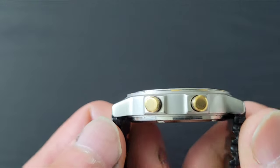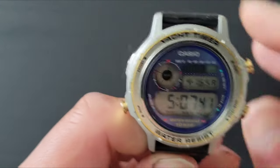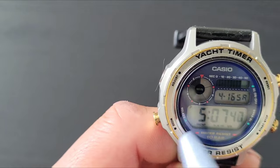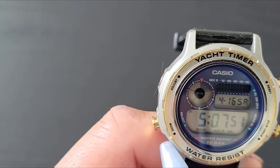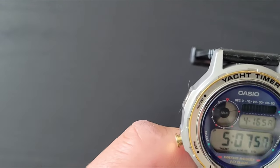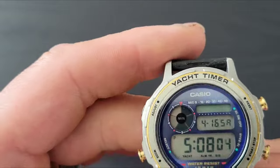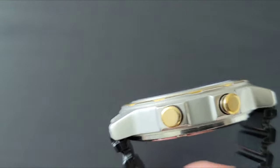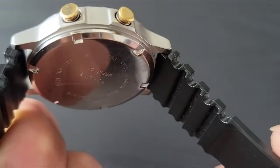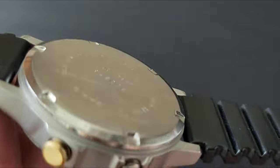The TRW-301 measures 44mm lug-to-lug. From the 8 o'clock to the 2 o'clock it's about 38mm, and between the 9 and 3 it should be the same 38mm. This little guy's thickness is 10mm. As you can see, the case has a nice beveled edge that gives it a little extra lip.